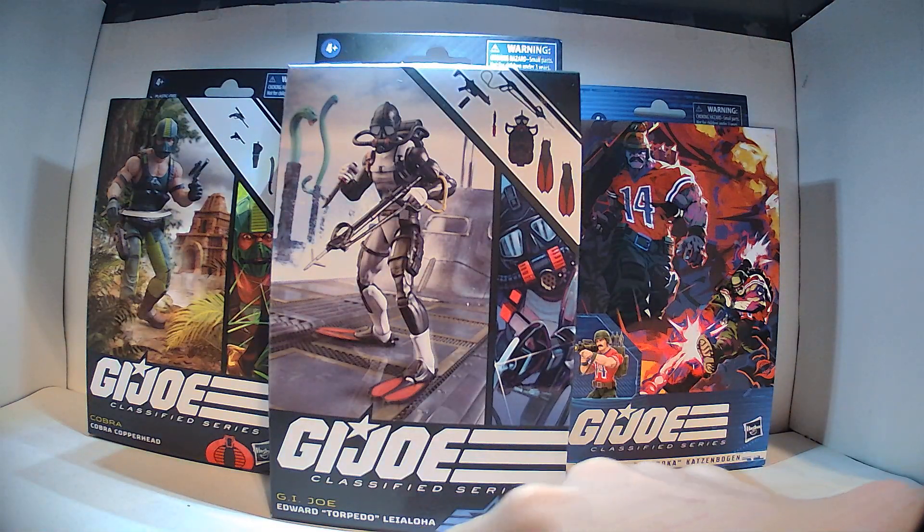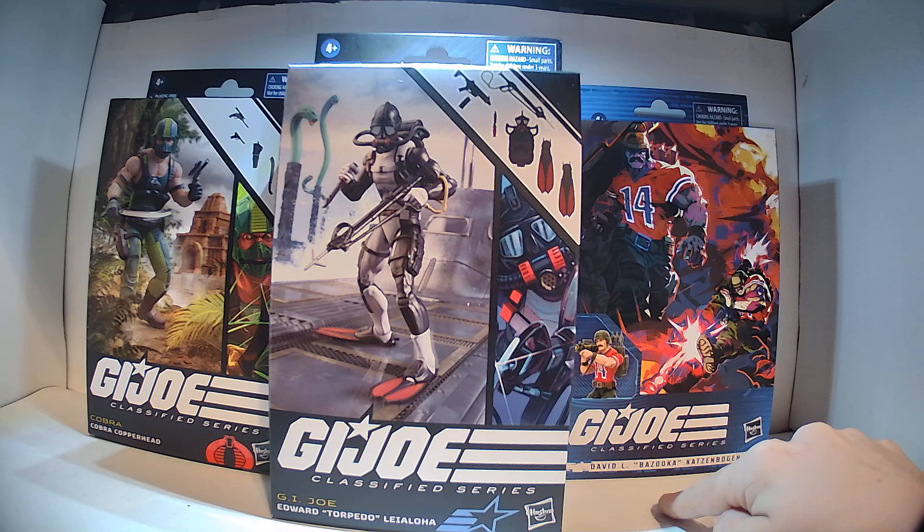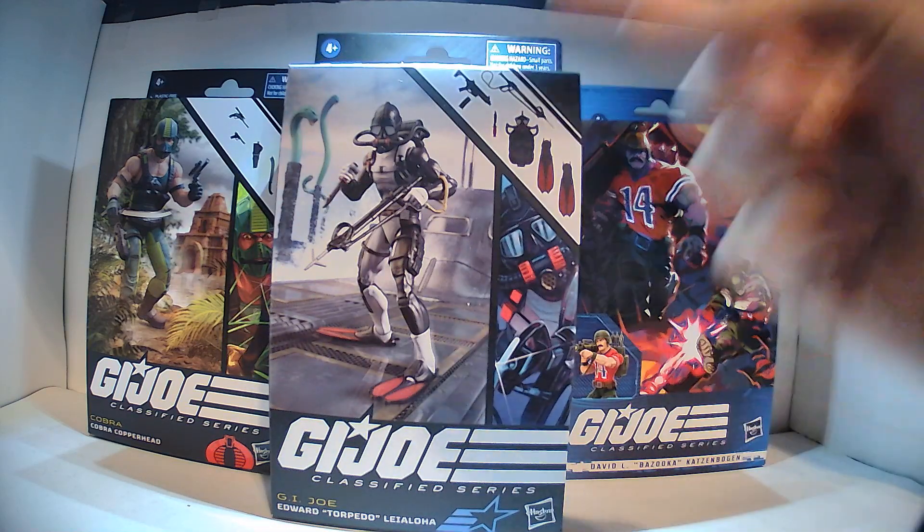Their full names are Cobra Copperhead, Edward Torpedo Lealoa, and David L. Bazooka Katzenbogen, but I'm just going to be calling them Copperhead, Torpedo, and Bazooka.